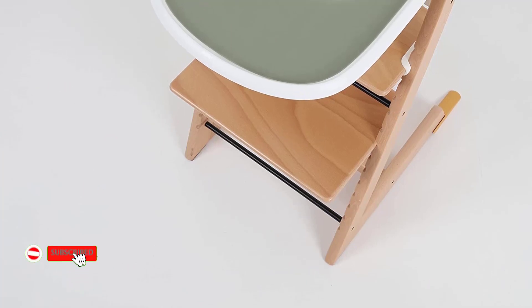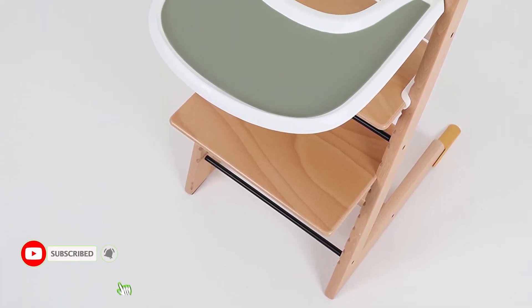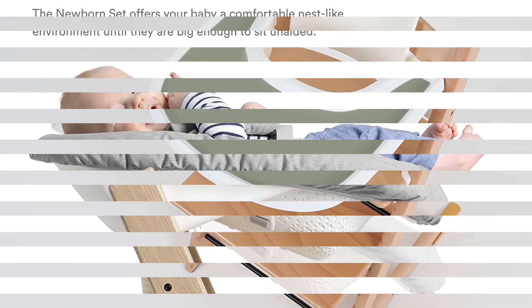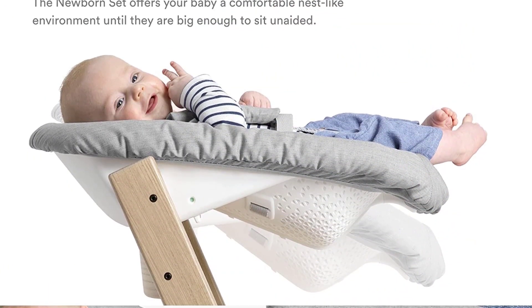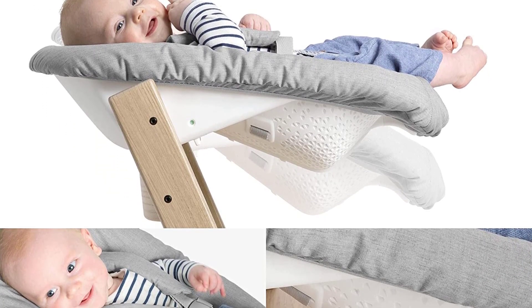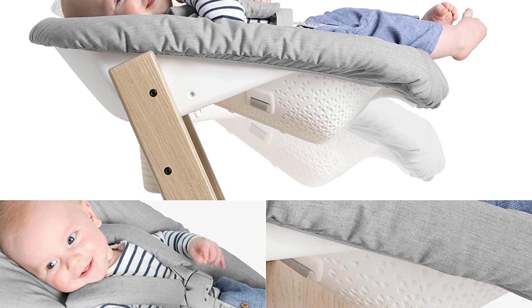The Baby Set provided includes a seat that is simple to clean and a 5-point safety harness for your child. When your child has outgrown the set, you can easily adjust the angle of the back and leg support to make it more ergonomic by moving and repositioning them.